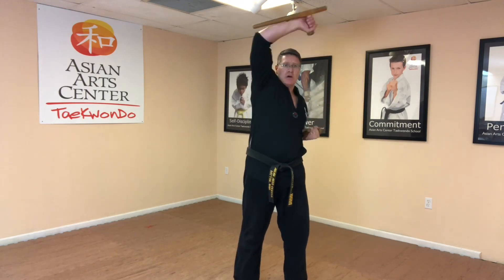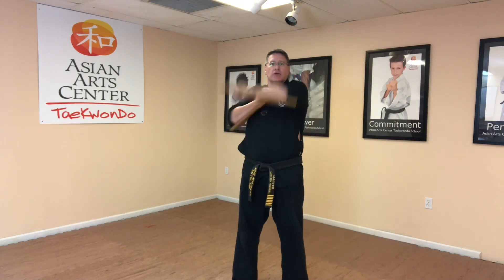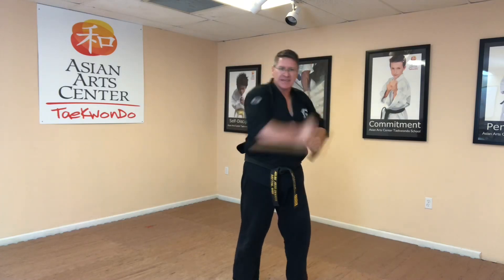So we have up, middle, down. Notice that I cross to get maximum power — cross, block up; cross, block up. Pull, block middle; pull. Both hands come up, one hand comes in — makes everything move faster. Chamber, strike down; chamber, down. That's blocking whatever they're trying to hit you in the body with. So you have six total: one, two, three, four, five, six.